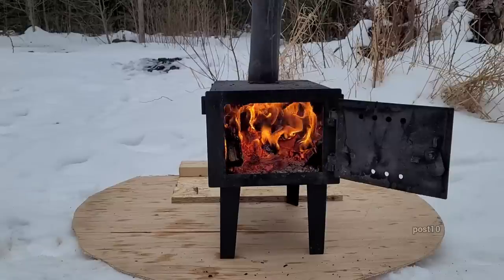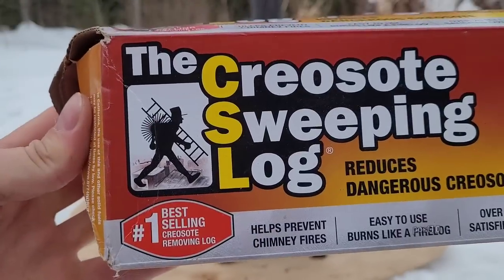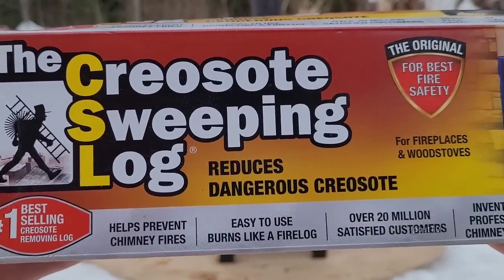I'm not sure if any of you are interested in reading this box — if not, fast forward a minute or two. I'm going to make sure it all focuses in in case anyone wants to read the packaging here.